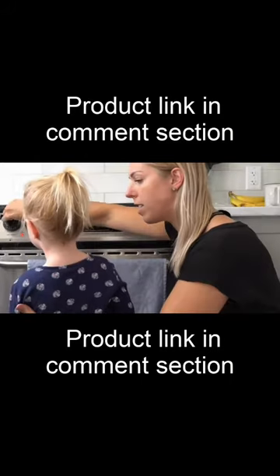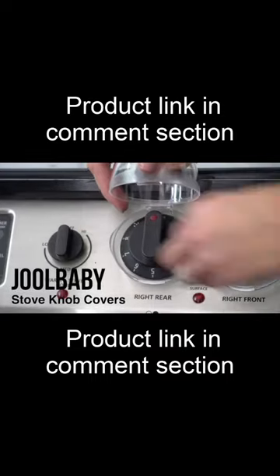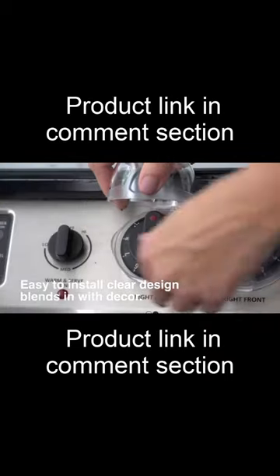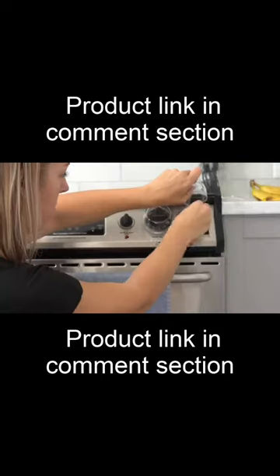Need a way to help little helpers stay safe in the kitchen? Introducing the Jewelbaby Clear Stove Knob Covers. Our stove knobs come in a pack of 5 and their large design fits more stove knobs than our competition. They are easy to install and feature a clear design that blends into any decor.